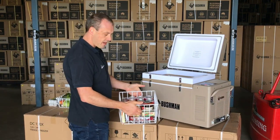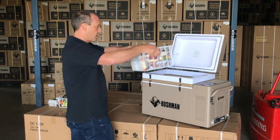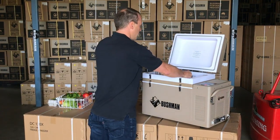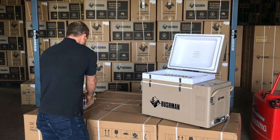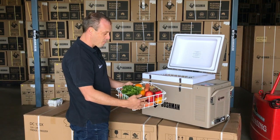In the middle basket, I use that for things like dairy, cold meats and drinks that I want to keep nice and cold. The top basket is great for fruit and veggies. I really like my berries, so I've always got berries in there.